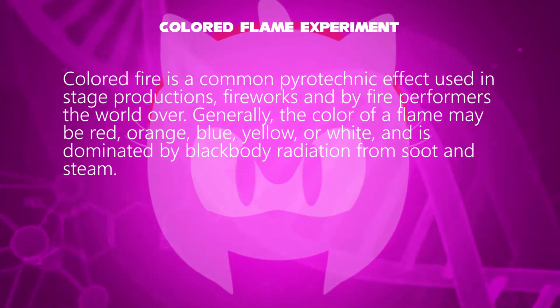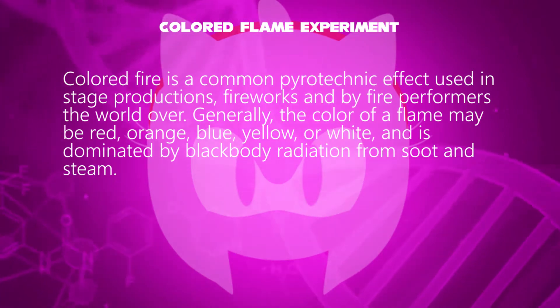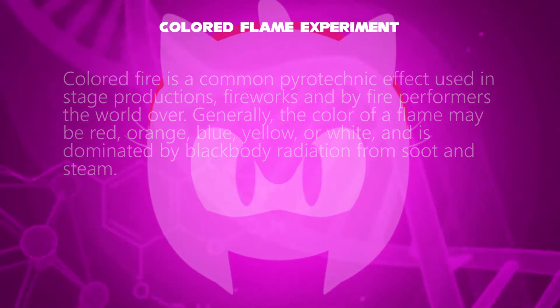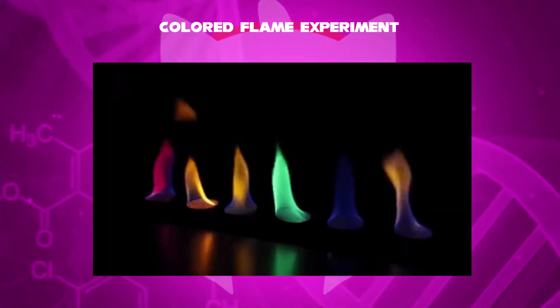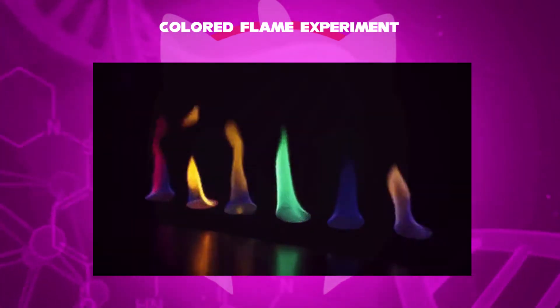Generally, the color of a flame may be red, orange, blue, yellow, or white, and is dominated by black body radiation from soot and steam. Flame coloring is also a good way to demonstrate how fire changes when subjected to heat, and how they also change the matter around them.